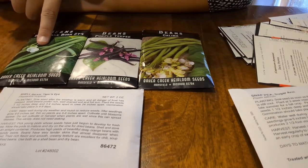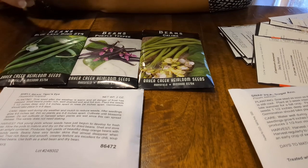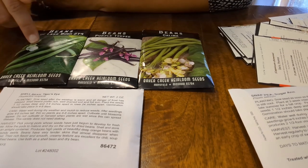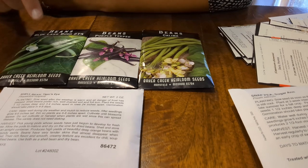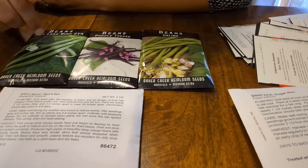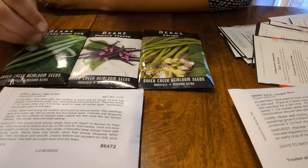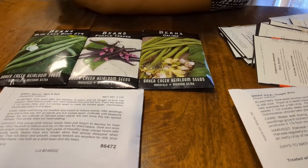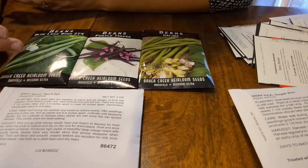Blue Lake Bush beans are ones we have planted previously and they did very well. When we did beans last year in our raised bed for the spring-summer season, I did try to do a fall sowing but I think I waited too long. The plants grew up, a couple ended up with some flowers, but they never actually beaned out — never gave us any beans. I think it's because it had gotten too cold by then.